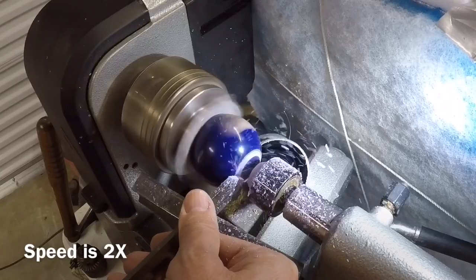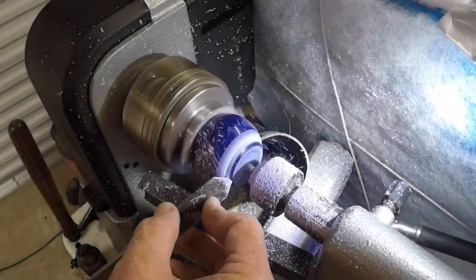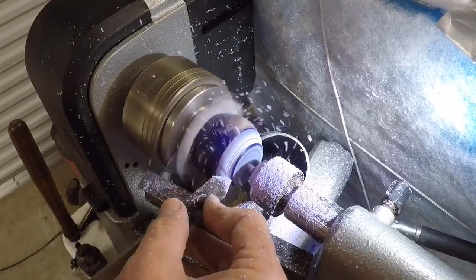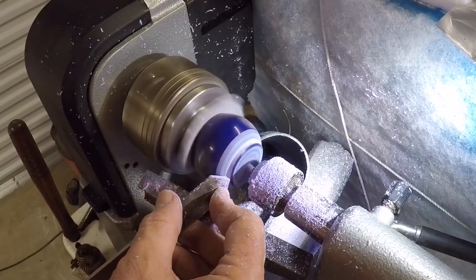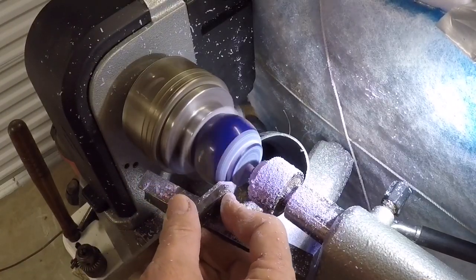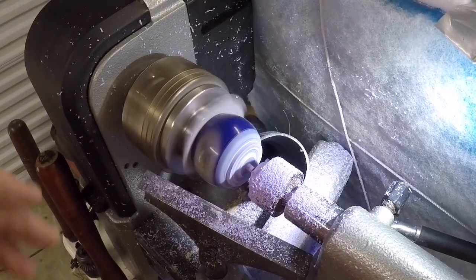Here I'm using a sharp parting tool just to kind of flatten off the bottom of the ball. I've got a fan set up at the upper right there — you can see the filter — and I also have a vacuum hose that's sucking up most of the chips that are coming off. You can kind of see that black circle there where I've got that set up.